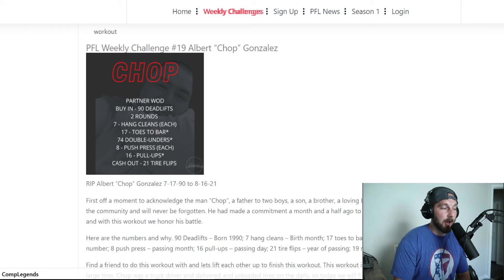Cash out after two rounds of all that: 21 tire flips. He was a truck driver who delivered tires — he threw tires around and would go from the Houston area to Colorado on a weekly basis delivering tires, working hard for his family and his career. The tires should be fairly large if you have them, because two people can work at the same time — both of you can flip the tire together to finish this workout. Kind of a fast 21 tire flips if possible.